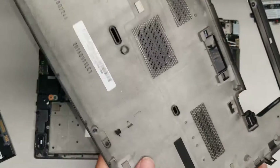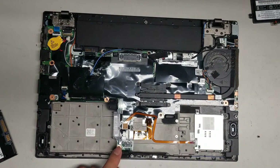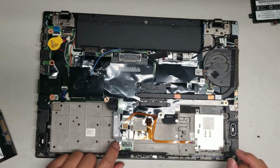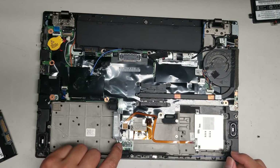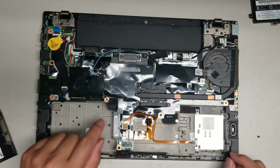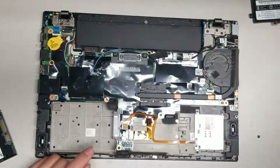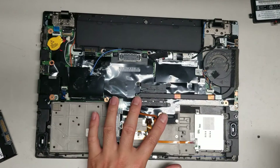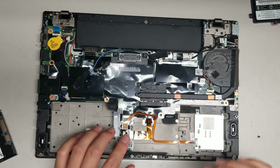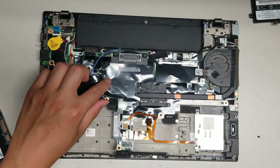This has a case-opening detection feature, so if you leave the case open, the computer might not turn on properly. This laptop also has water drain holes. So if you spill something on the keyboard, just leave the keyboard upright — don't flip it upside down, or the water can flow over those drain holes and spill into the computer.